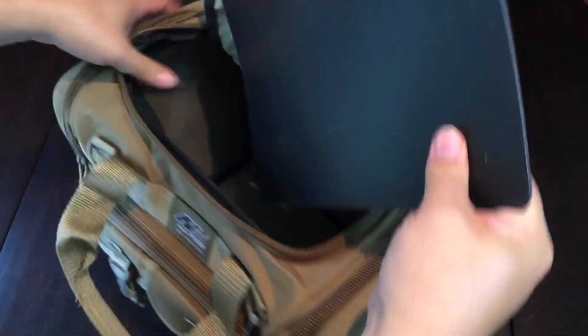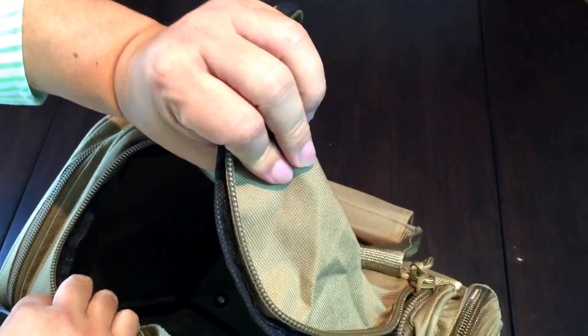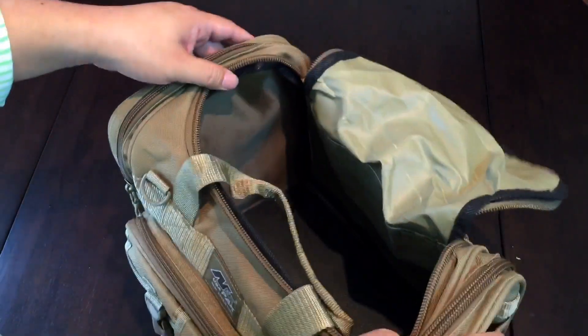The bottom has a plastic piece that gives some shape to it, and it has a lot of that waterproof reflective plastic lining. The material itself is pretty thin, but I'm not worried about it cutting — it's not a real thick canvas or nylon, fairly thin with this coating on the inside, but I think it should hold up well. I do like that it has this bottom piece to give it a little shape.